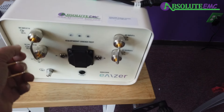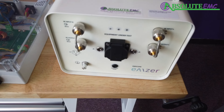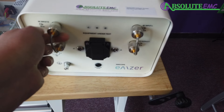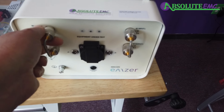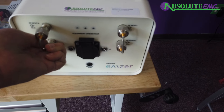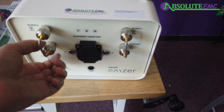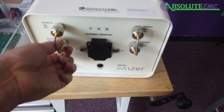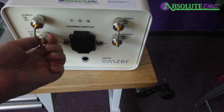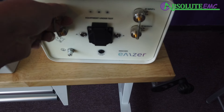The mScope front connections are shipped detached. You want to put both on at the same time. These are the connections that go from the internal mScope to the receiver, giving you connections to the two receivers and the two outputs of the listen.